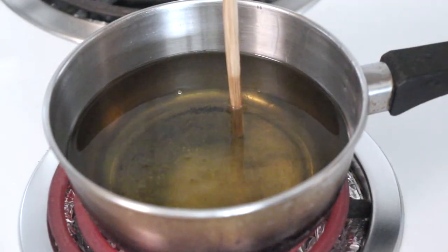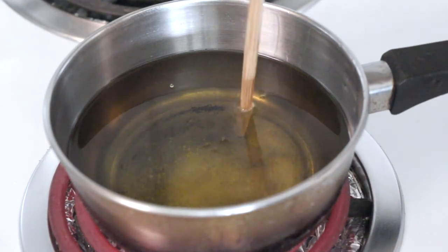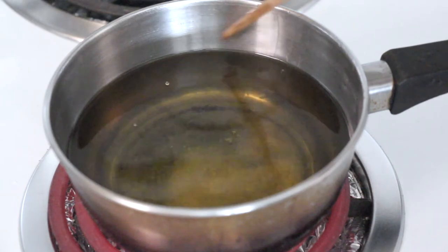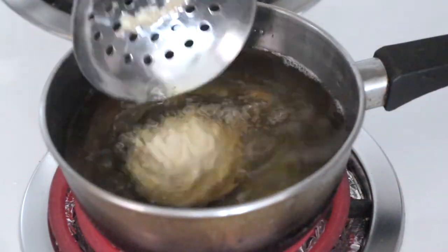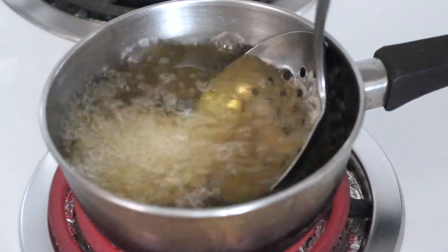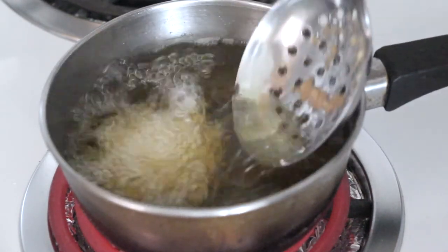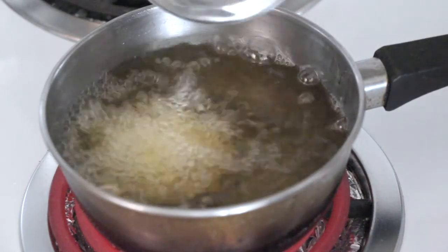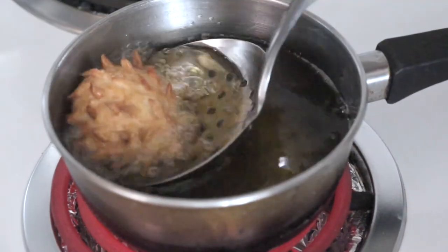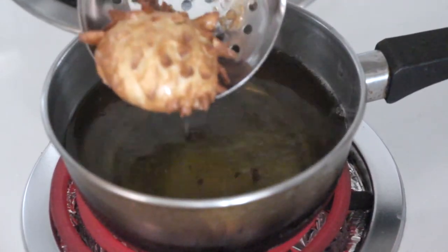Now prep the oil for deep frying. When you put a wooden spoon or chopstick in and bubbles form around it, it's ready. Otherwise, you can test it with a small piece of dough — just toss it in and see how it reacts. Gently place the doughnut into the hot oil, flipping every so often. A minute or two on each side should do the trick. You can always insert a toothpick in after to check. Then just remove the cooked doughnut and place it onto a paper towel to soak up the excess oil.